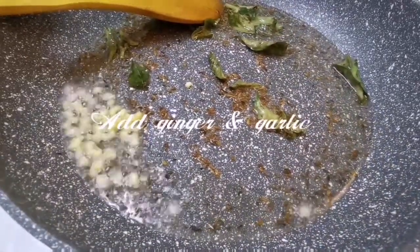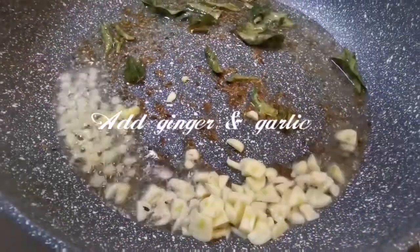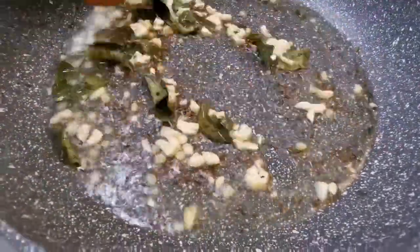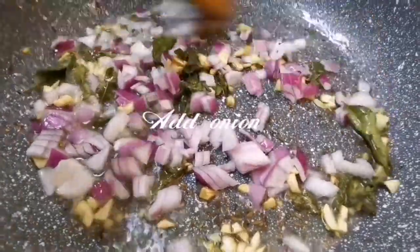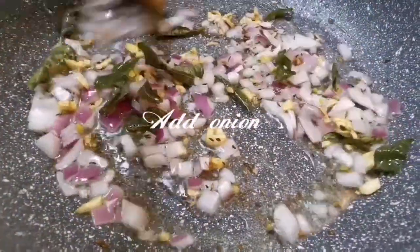I am going to fry the chicken. Add onion — we need onion. Add onion to the middle of this and add it into the hot pan.